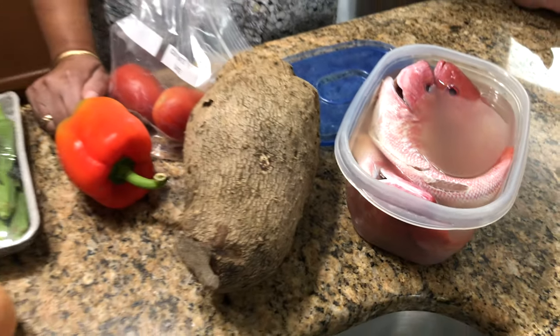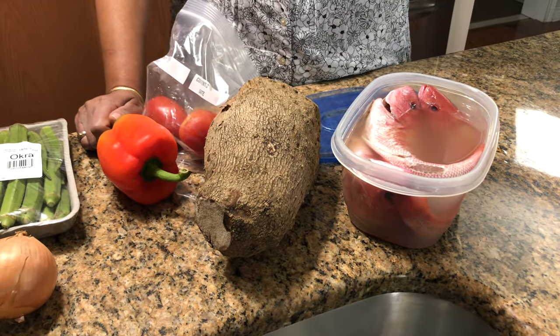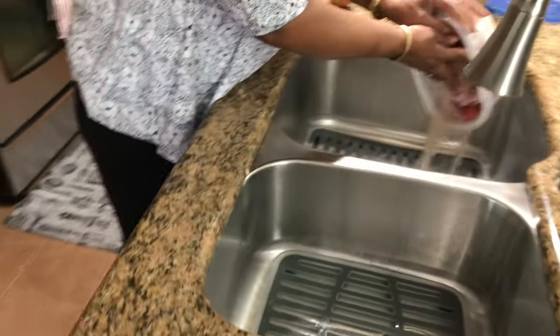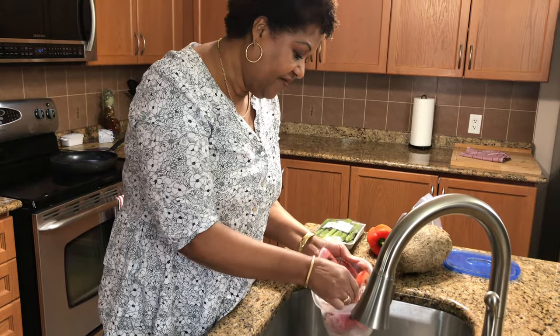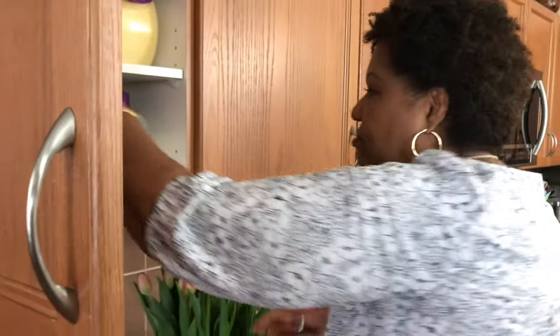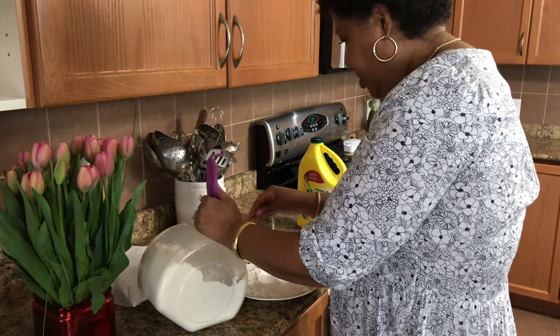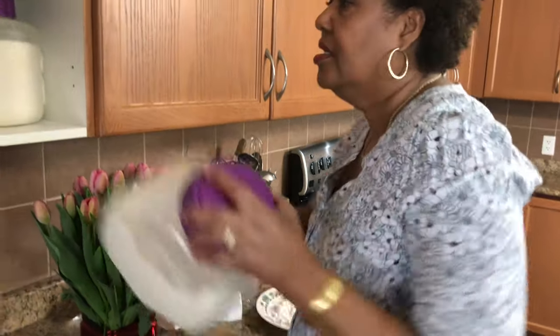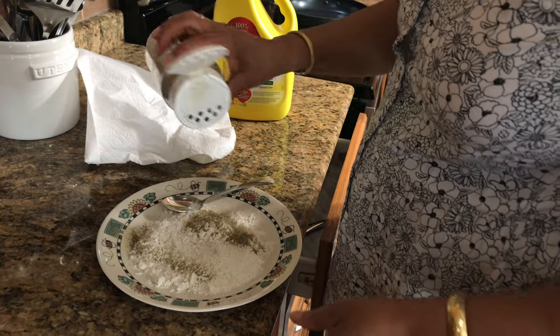They've been soaking overnight. I'm gonna cook it whole like that, fry it, and then I'm gonna make a nice sauce and put it in. I'm gonna leave the head on — some people don't like the head on, but my family, we like eating the head. I'm gonna love the head so I'm gonna leave it on. First I'm gonna drain this — I have three snappers and I'm gonna flour them and fry them. I just add a little bit of black pepper in there.